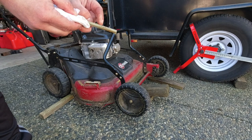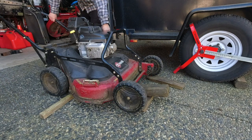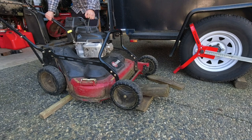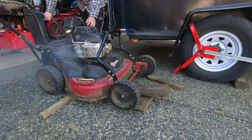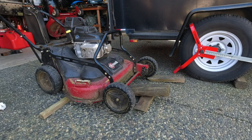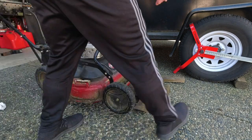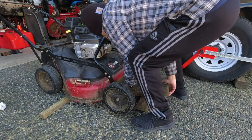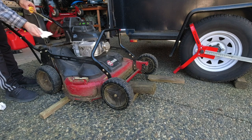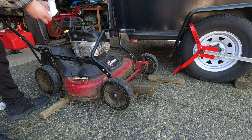You can see it's perfectly right at the top of the full mark. We're going to run the motor for a bit, let it circulate, and then check it again. Making sure it's still level. We're at full — very hard to tell on camera with fresh oil. It's best to also check the oil again once you've mowed with it a couple of times, to constantly keep an eye on it.